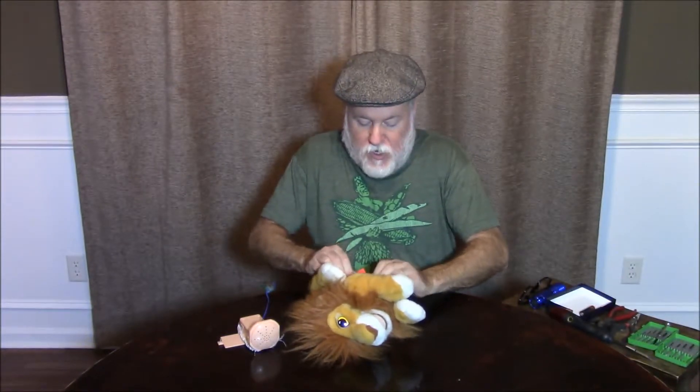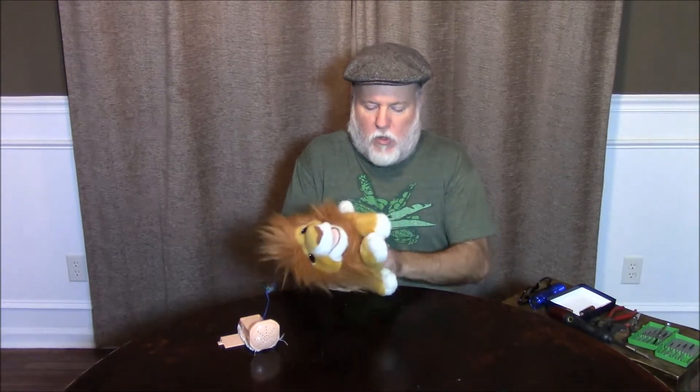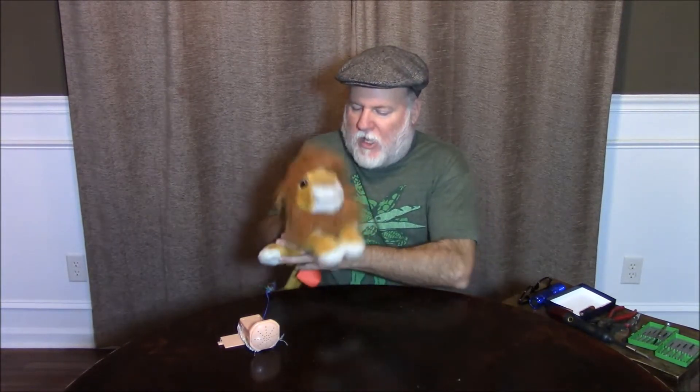It still velcros back together. In fact, if you wanted to, you could put some sort of little device in there to do something silly and keep it as a pocket or a purse or whatever. But it makes it a lot easier to actually hold on to the lion like this and go 'rawr' — just like that.